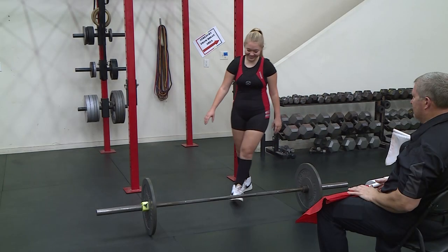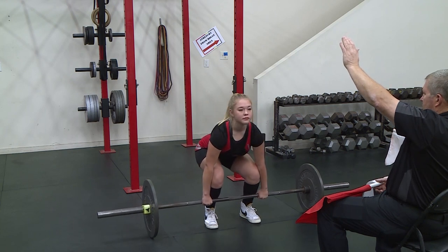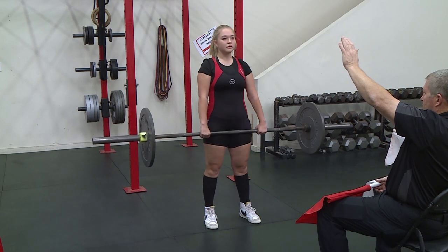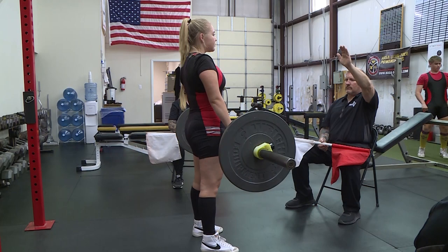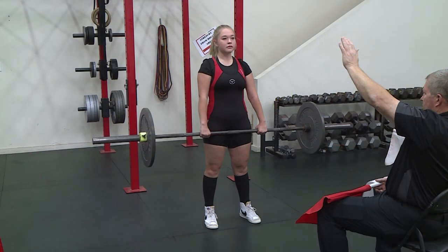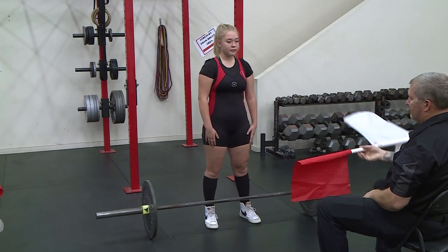The bar must be laid horizontally in front of the lifter's feet, gripped with either an overhand grip or a mixed grip. The lifter may start the lift at any time. The bar must be lifted without any downward movement until the lifter is standing with their knees, shoulders, and hips fully locked. The lifter's knees and hips must be fully locked and the shoulders must be in an upright locked position. Following the judge's downward hand motion, the lifter will replace the bar to the platform with both hands and under control.